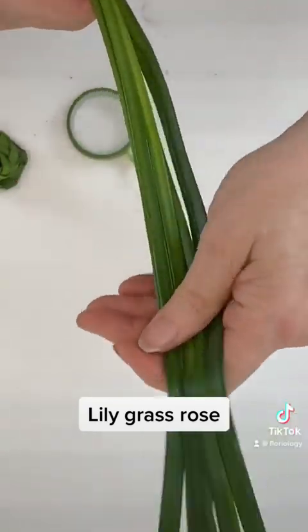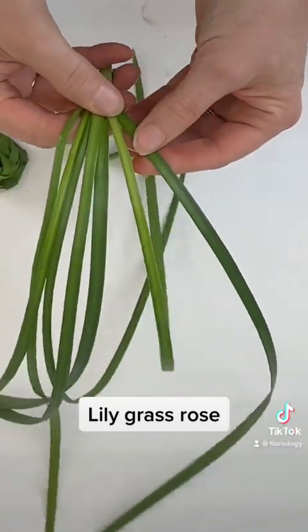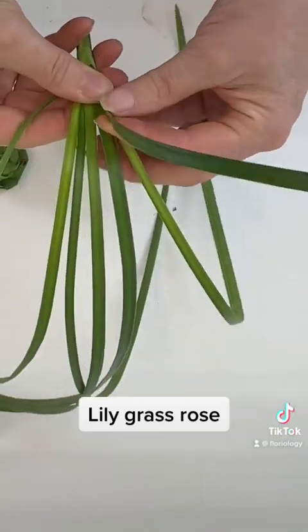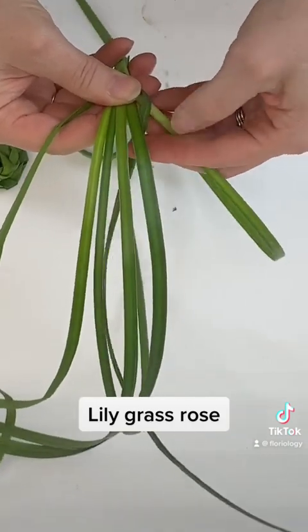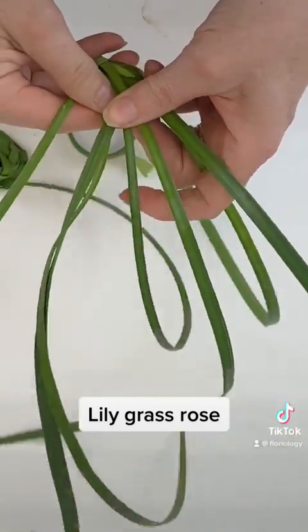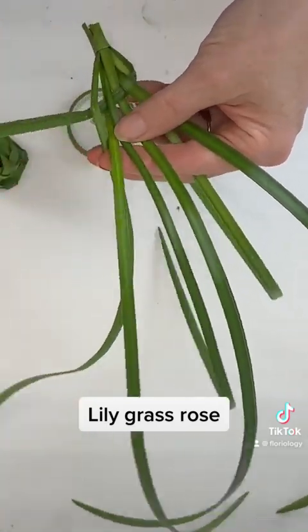Now that they're very pliable, I'm going to spread them back out and start by flipping this one over, bringing the bottom side up — so we're going over, under, over, under, over, and under.